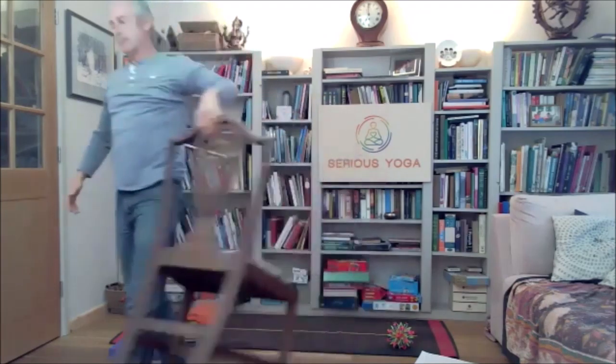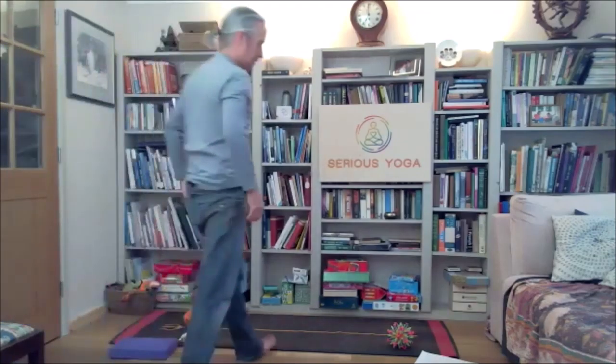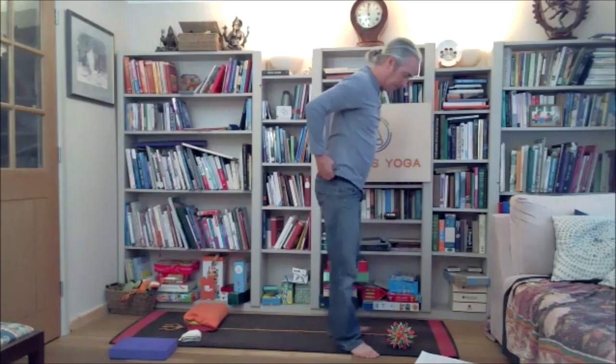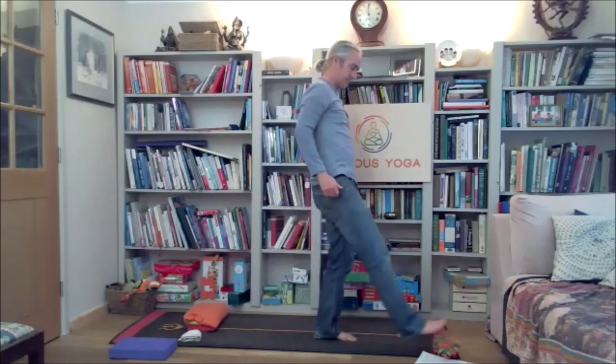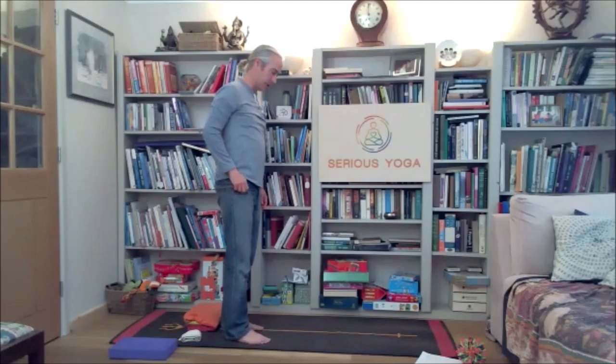We're coming to the end of that. If it's still working, just finish the sun salutation you're on. And then we're going to do a little bit of lunging, and we're going to use the chair for this one.